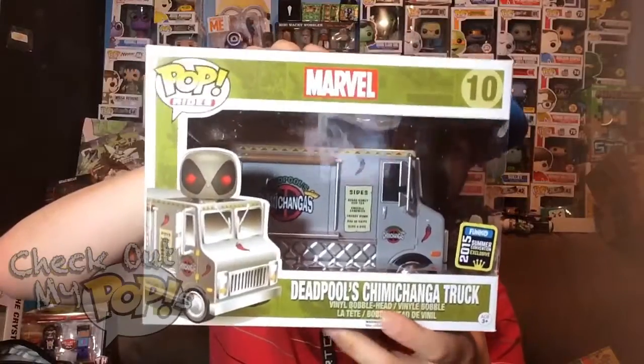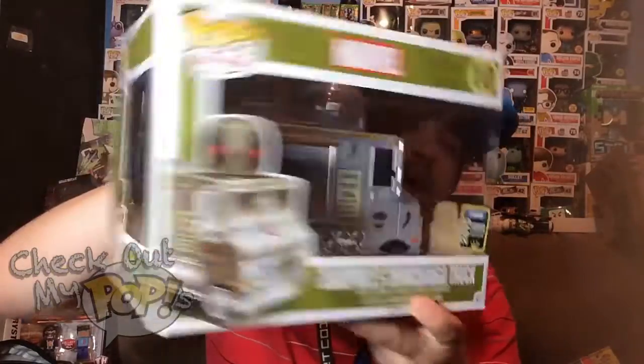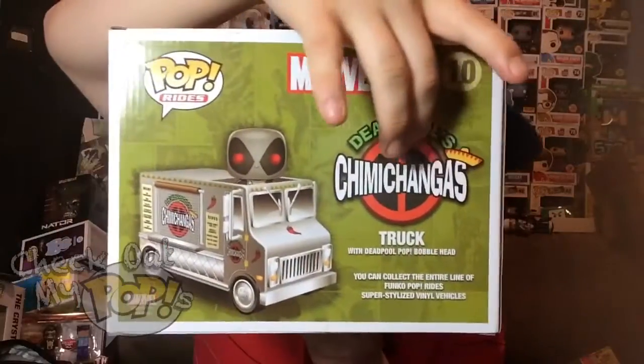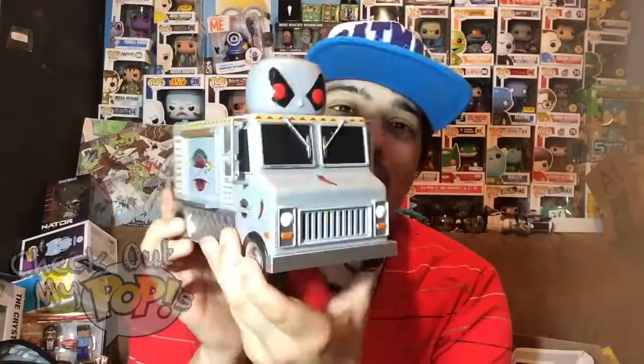Here's the front of the box with the exclusive sticker right there, here's the side, and here's the back which says 'Chimichangas.' Now let's take Deadpool and his Chimichanga Truck out the box.